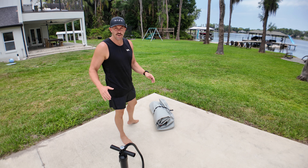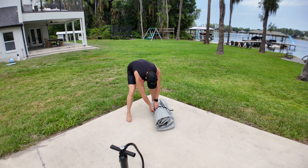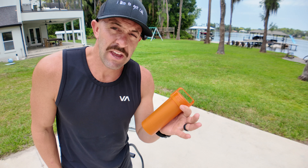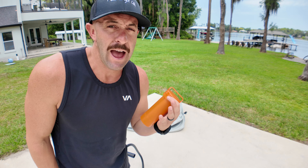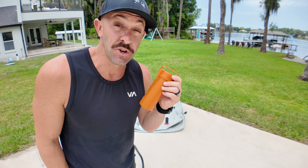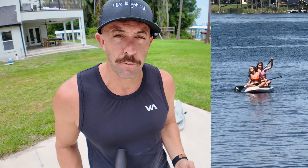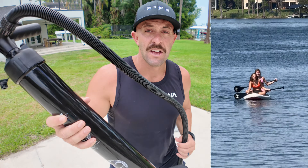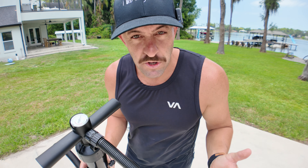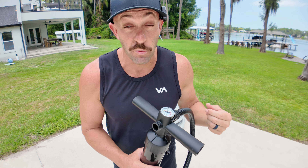Now let's put it together. It's important to figure out exactly where you're going to want it, because once you have this thing in place and filled with water it's going to be there until you drain it. It comes with straps to hold everything together. It also comes with a patch kit — if you do happen to get a puncture, which you shouldn't because they're pretty durable, it's nice to keep this somewhere handy so you can repair it very easily yourself.